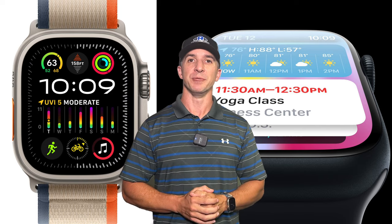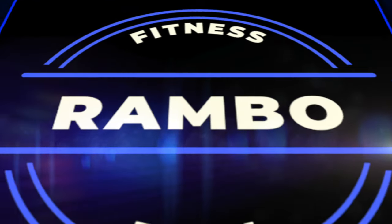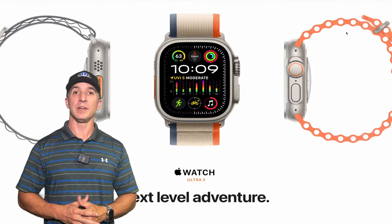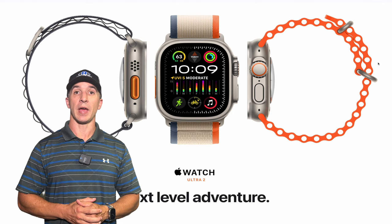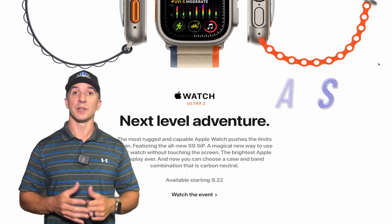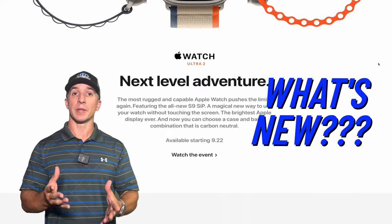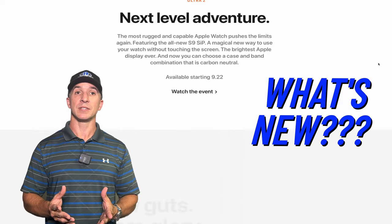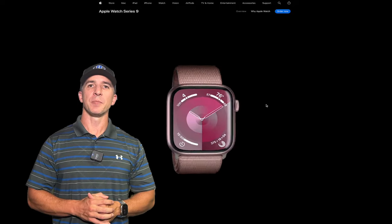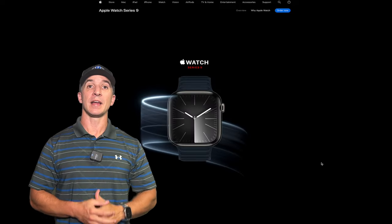Is the new Apple Series 9 or Ultra 2 watch worth it this year? Let's discuss what's new. Did you get to see the Apple event this week and the introduction of the Apple Watch Series 9 and the Ultra 2? If not, you're in luck — I'll hit on some of the high points from that presentation today about these new watches.